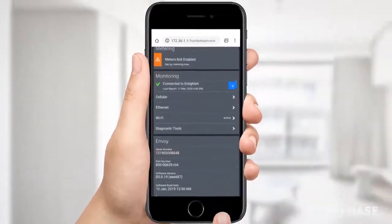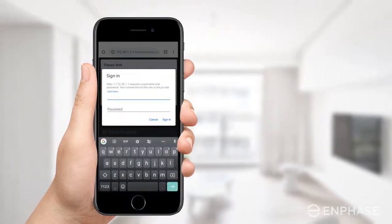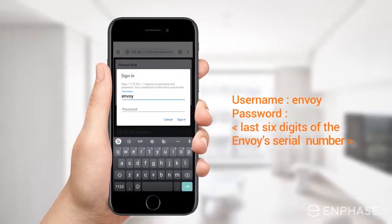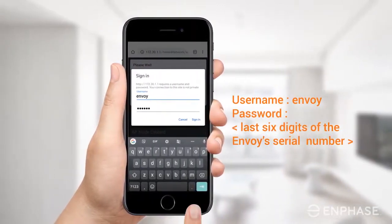Scroll down the screen to verify the serial number of your Envoy. Scroll up and find Wi-Fi, then tap on it. In the pop-up that appears, enter the username and password. Your username is Envoy, and the password is the last six digits of the Envoy's serial number.